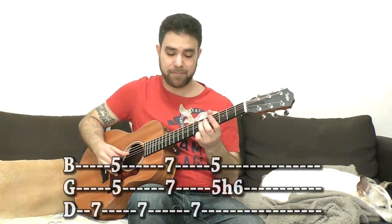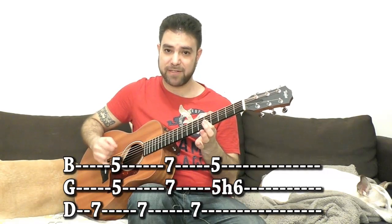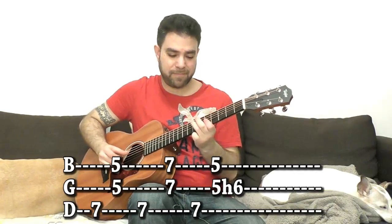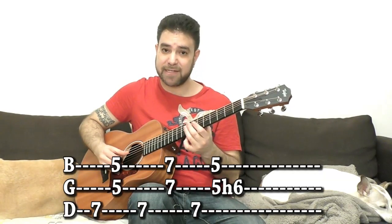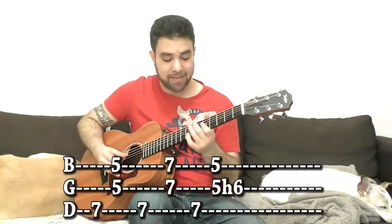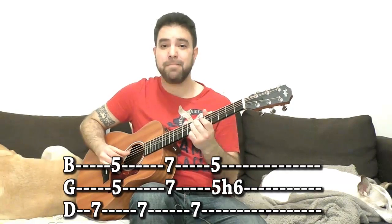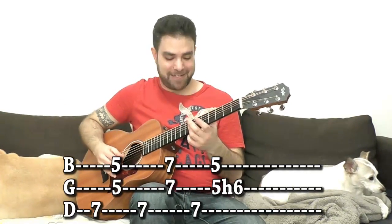It's 7 on the fourth string with my thumb, and I slide from 5. Then I can play it again, and then 5 on strings 2 and 3 — I pick it. Then I play 7 on the fourth string again, then 7 on strings 2 and 3. Play around with that first, create different licks using these notes, different rhythmic expressions. Then you can hammer on from 5 to 6 on the third string — you have 5 and 5 on strings 2 and 3 and hammer on from 5 to 6. You can do it three times and then end on 7, 5 on strings 2 and 3.